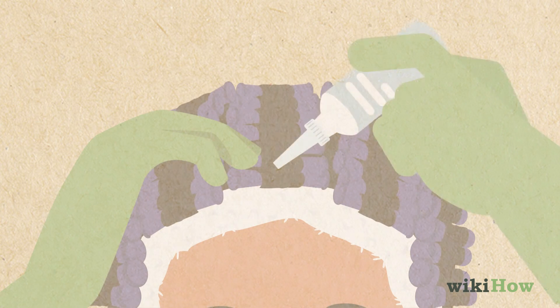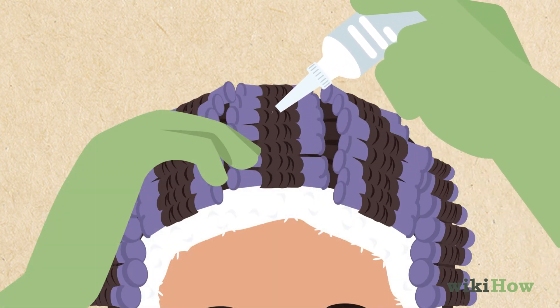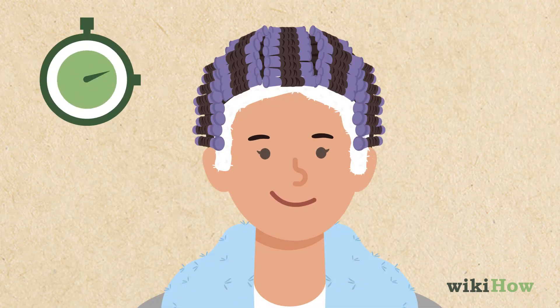Apply perm solution to your hair along each of the rods using a circular motion until you've used the whole bottle. Let the solution sit for five minutes.